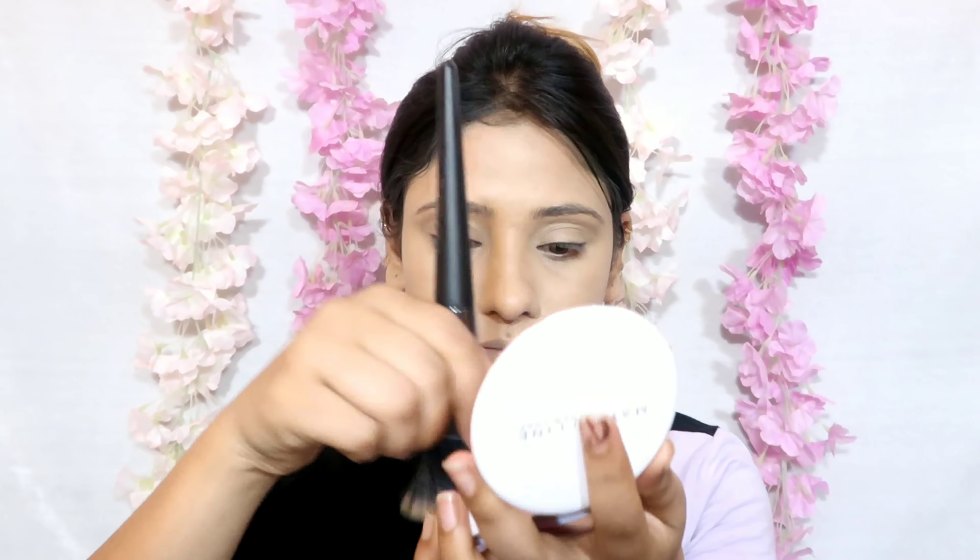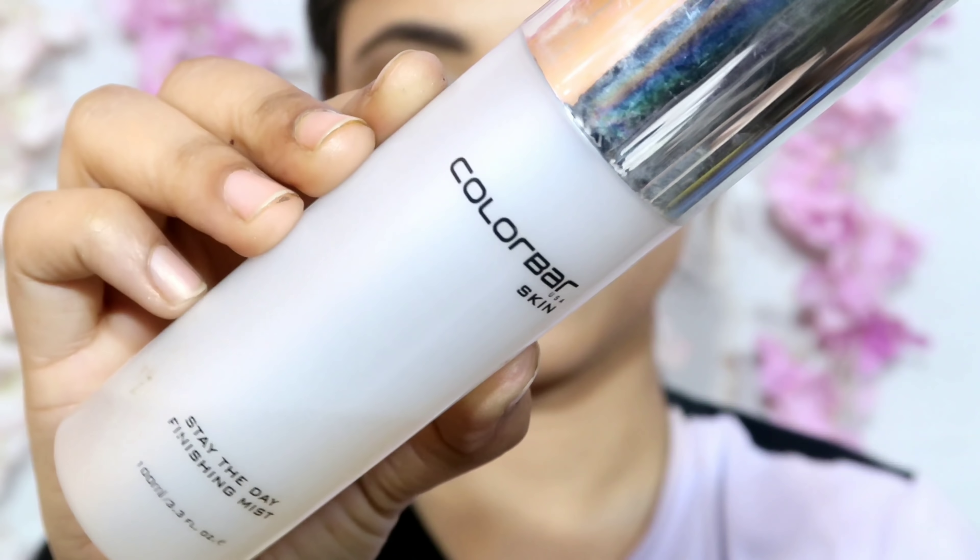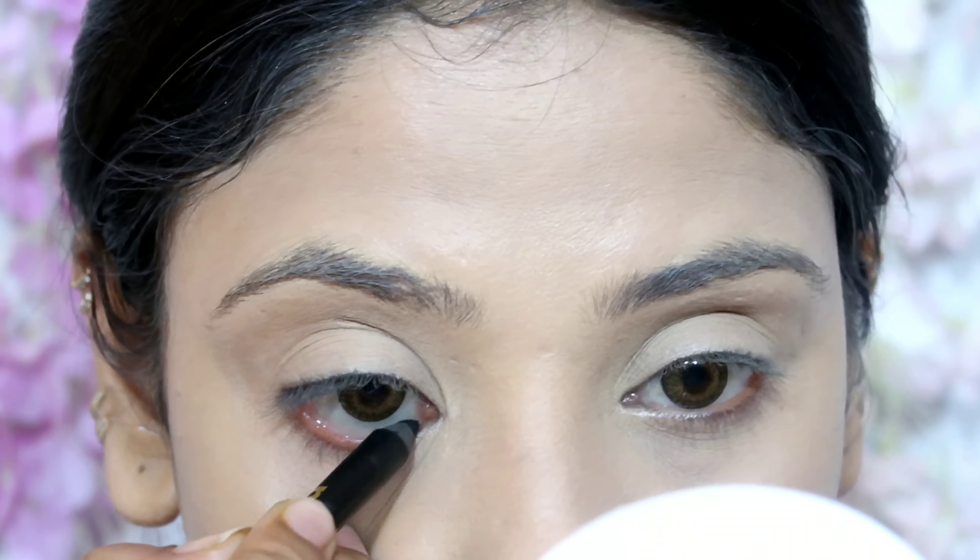Next I am taking the Maybelline Super Fresh Compact in the shade Indy Pearl, which is my favorite compact and budget friendly. I have applied it on my face and then set it with Color Bar Makeup Setting Spray so it melts into my skin and removes the powderiness.